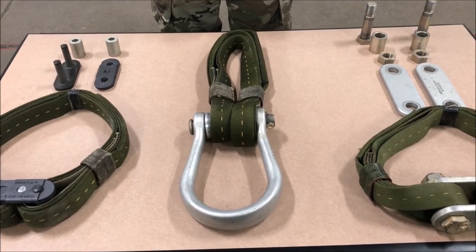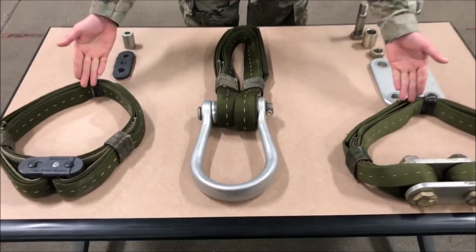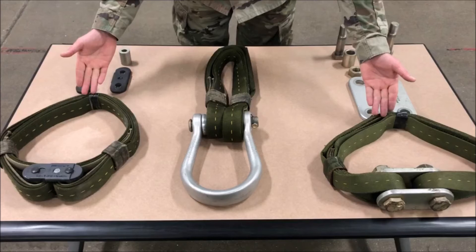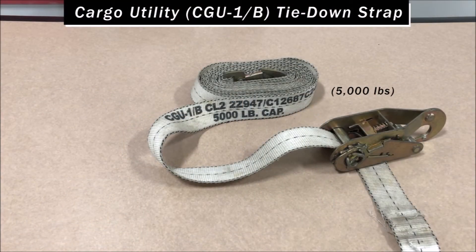The Type 26 nylon apex can be used in two configurations: the first is used to make the basket hitch, and the second is that it can be used to create a nylon donut ring. These two configurations only authorize the use of Type 26 nylon, not Type 10 nylon. The rated capacity is 10,000 pounds. The 15 foot tie-down strap is used to secure cargo in vehicles and trailers, used in conjunction with the load binder, with a rated capacity of 10,000 pounds. Load binders are locking devices used to tighten the 15 foot tie-down strap and come in two rated capacities: black is 10,000 pounds and silver is 5,000 pounds. The cargo utility tie-down strap, also known as the CGU-1 Bravo, is a tie-down strap used to secure cargo in vehicles and trailers with a rated capacity of 5,000 pounds.